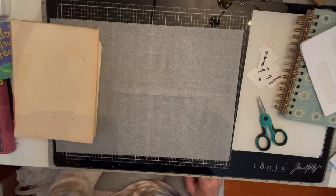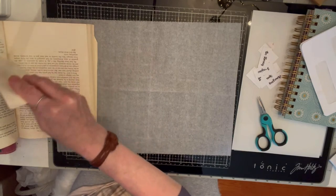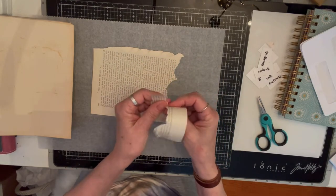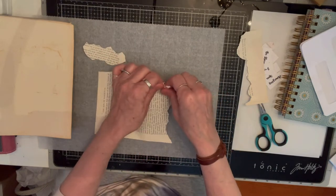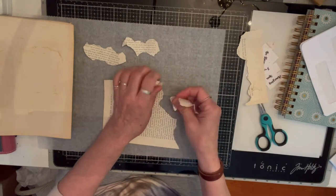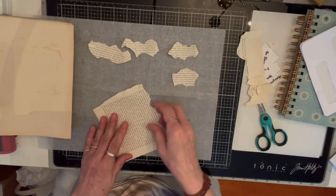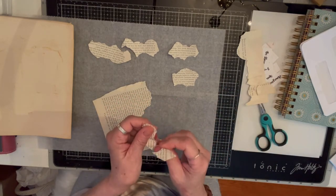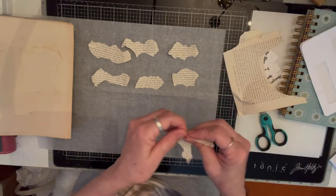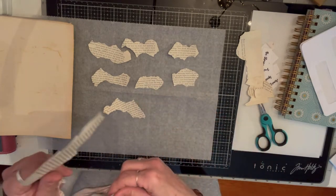The first thing I like to do when making any kind of cluster is get some book page. Just book page like this — I get my books at Goodwill. Another thing you can use is magazine. It just really depends on what you like. I'm just gonna make a few here and tear some stuff up — don't you just love tearing paper?